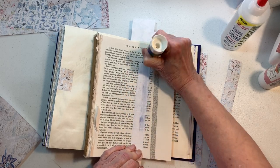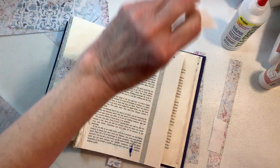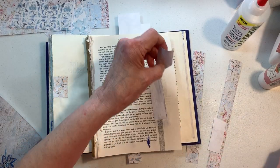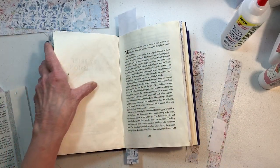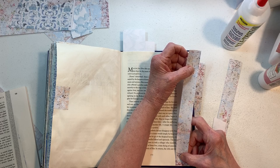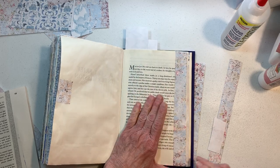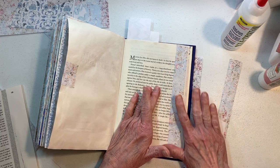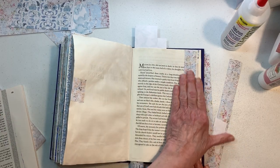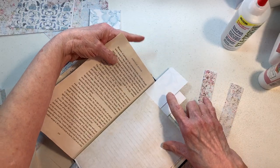This is going to end up being a way better constructed altered journal than the one we did before, because frankly I wasn't even sure what I was doing at that time - I had never done one before. You learn as you go. I learned a lot doing that journal and it turned out beautiful, it just had a little too many pages.